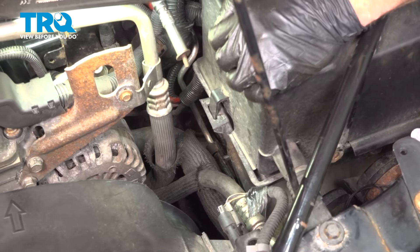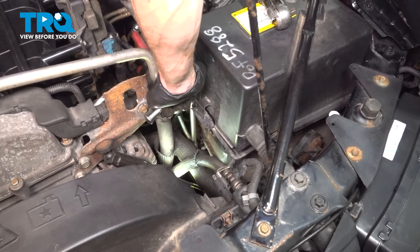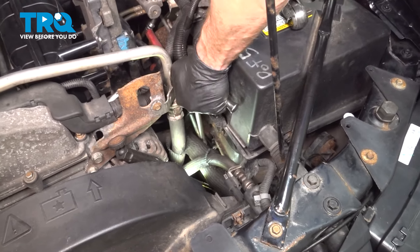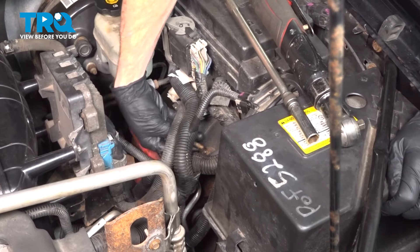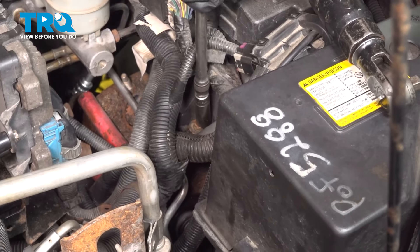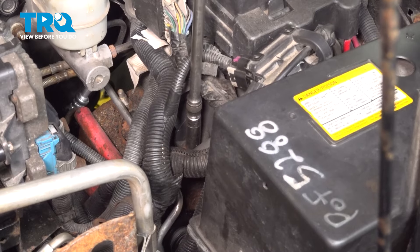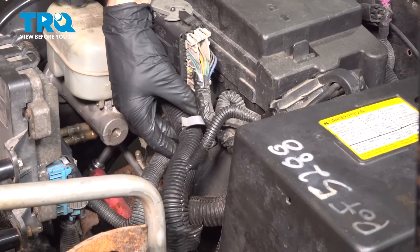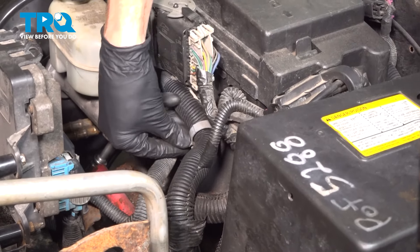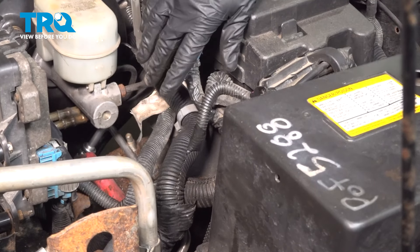In the engine compartment, we'll put on the bolt that holds the line bracket down to the frame. Let's get this snugged up and get the bracket bolt in. Now we can re-secure the wiring harness — bring this over, press it in, and double-check to make sure the wiring is secured properly.